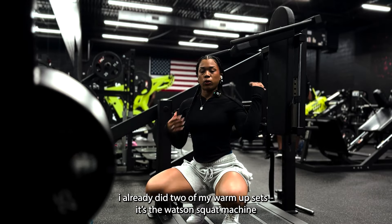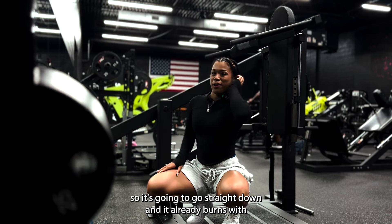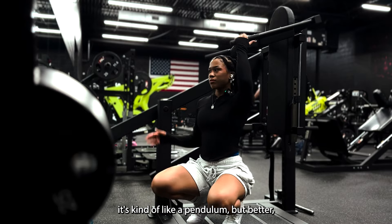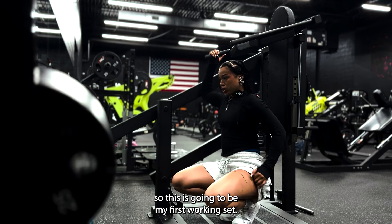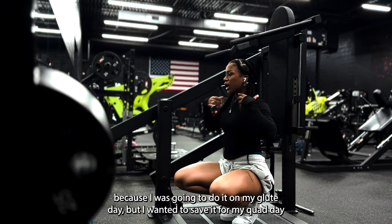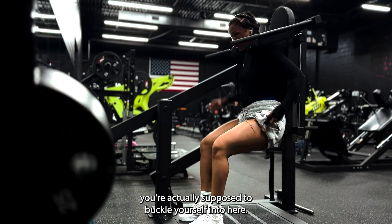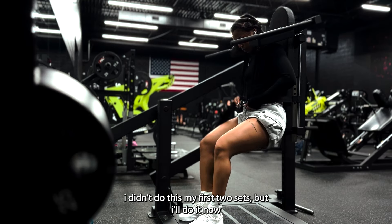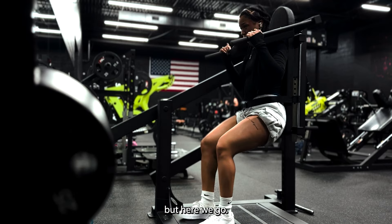I already did two of my warm-up sets on the Watson squat machine. It's going to go straight down and it already burns — even with no weight on it. It's kind of like a pendulum but better in my opinion. Got a plate and a ten on right now, so this is going to be my first working set. I've been waiting to try this machine all week. You're actually supposed to buckle yourself in — I didn't do that my first two sets but I'll do it now. A buckle on a machine is never a good sign, but here we go.